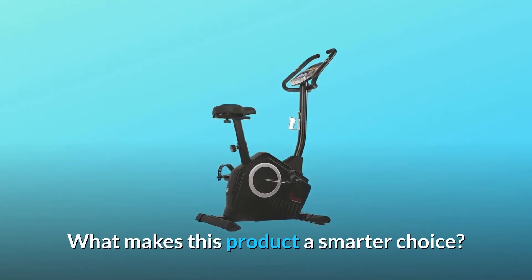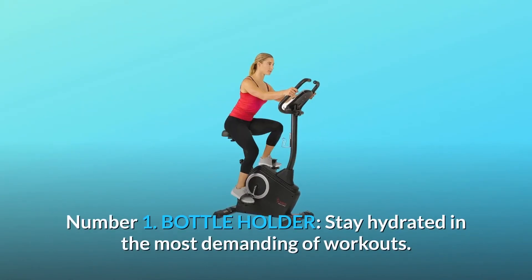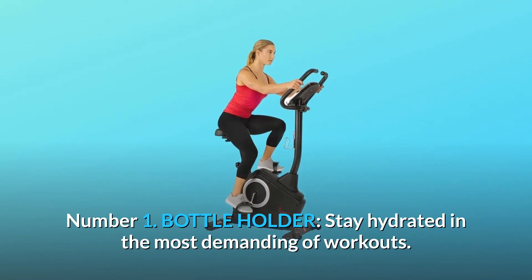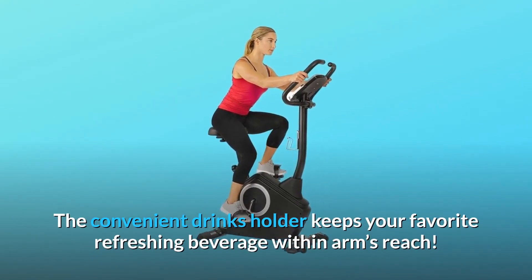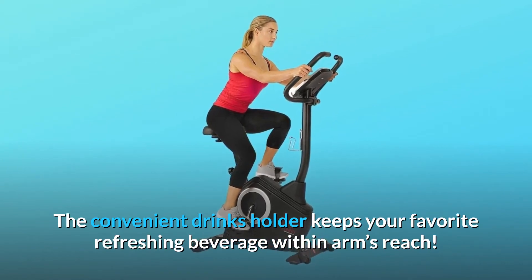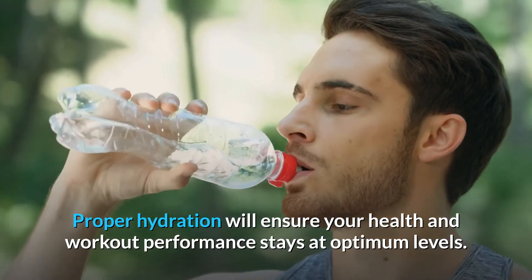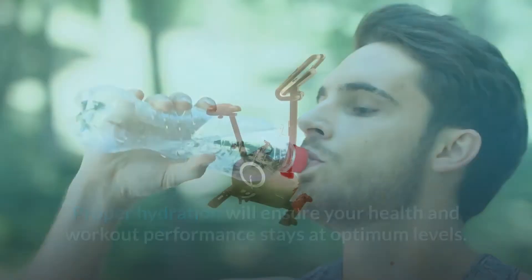What makes this product a smarter choice? Number 1: Bottle Holder. Stay hydrated in the most demanding of workouts. The convenient drinks holder keeps your favorite refreshing beverage within arm's reach. Proper hydration will ensure your health and workout performance stays at optimum levels.